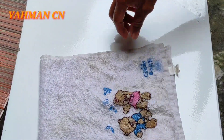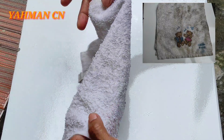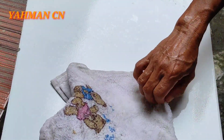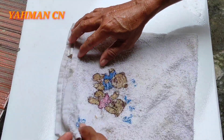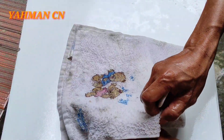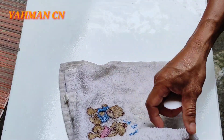Nah ini nanti akan saya coba, masih ada sedikit nodanya. Nanti akan saya sikat lagi atau saya spotting dengan sabun mandi saja. Saya kalau sudah gini, saya pakai sabun mandi, lebih cepat hilang ya.